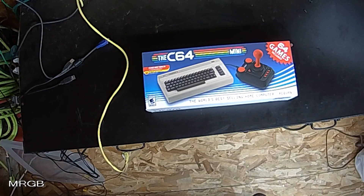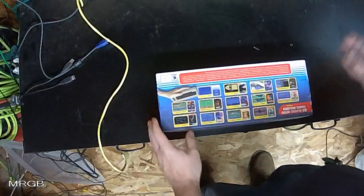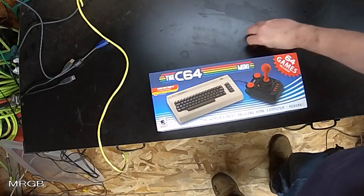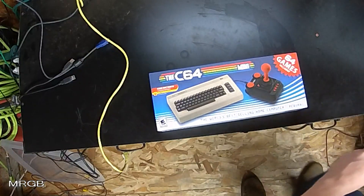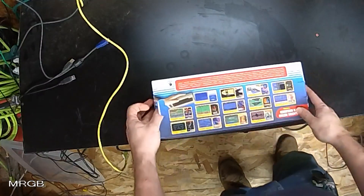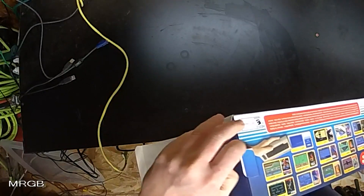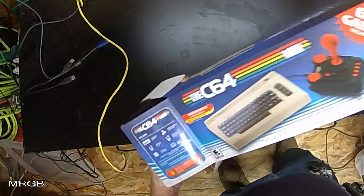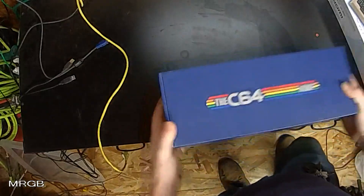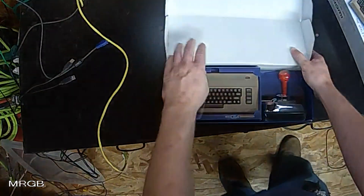It looks like my box has actually been unboxed a couple of times — the tape was taken off, but I have personally not unboxed this at all. We're going to go ahead and get into it and see what we can see. 64 games included. Immediately I can tell that the interior box is upside down, so it's definitely been taken out of the box before, but it looks like it's all here.